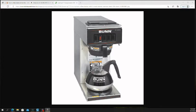Keurigs were expensive — that was like almost a $200 coffee maker, and you had to buy the little cups for them, which weren't cheap. Those little Keurig cup things are not cheap at all. And that thing only lasted seven years.